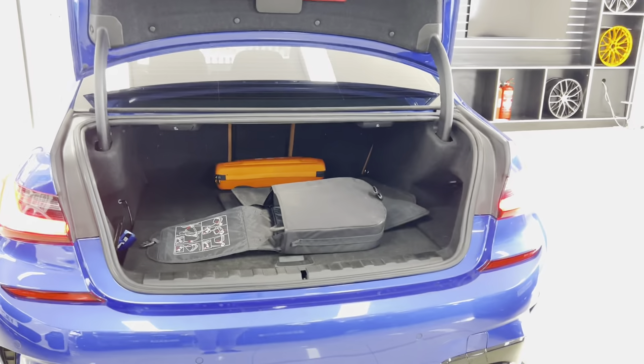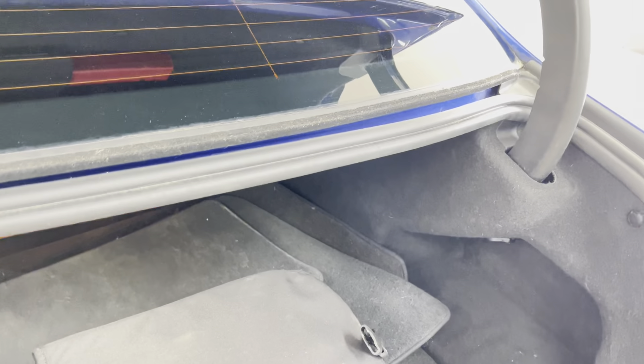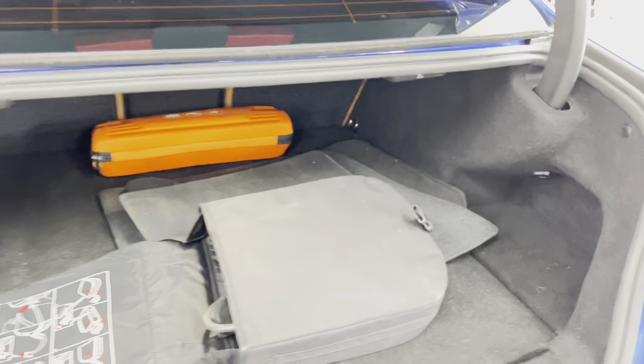Inside the boot area, you've got a nice spacious boot. You do lose a little bit of boot depth being the e-drive model; however, there has to be somewhere for the hybrid batteries.